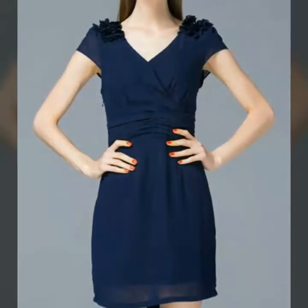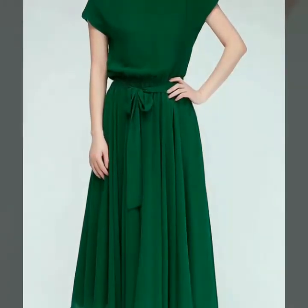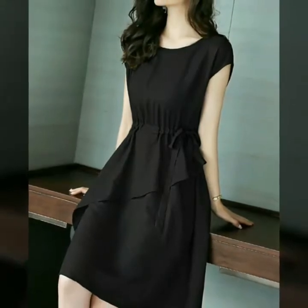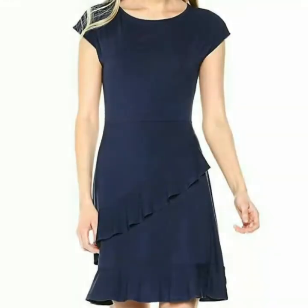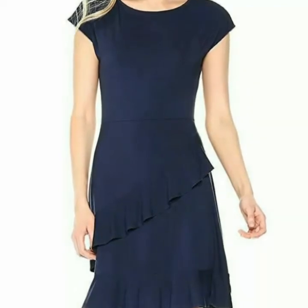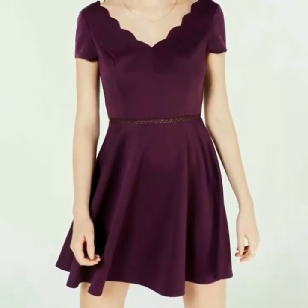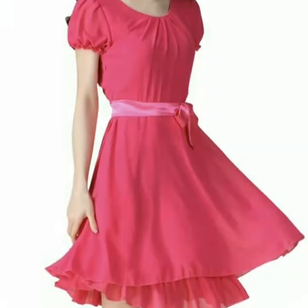You will get many ideas and many designs of petal sleeve skater dresses in this video. Just watch this video till the end and you will get many useful ideas and designs. All designs of plain chiffon petal sleeve skater dresses are so stylish and so beautiful. As we know, girls want to look very beautiful, so select the best dress from this video and also the color which you want to wear.